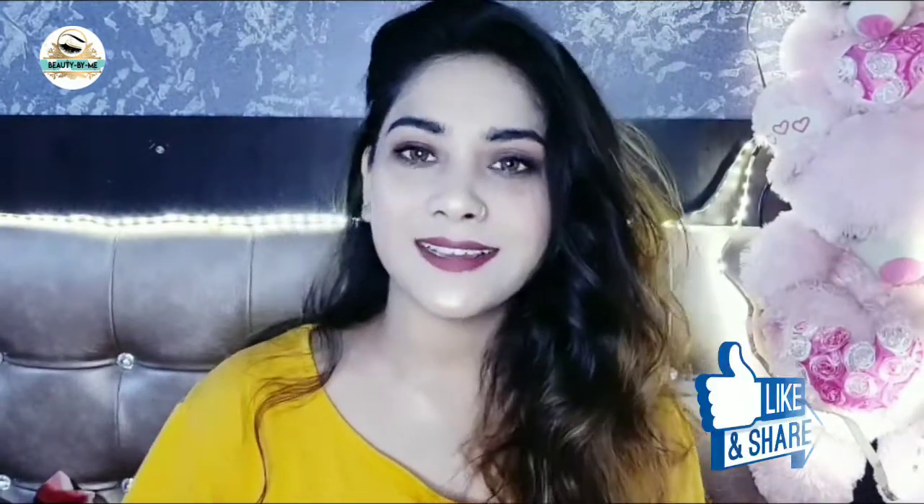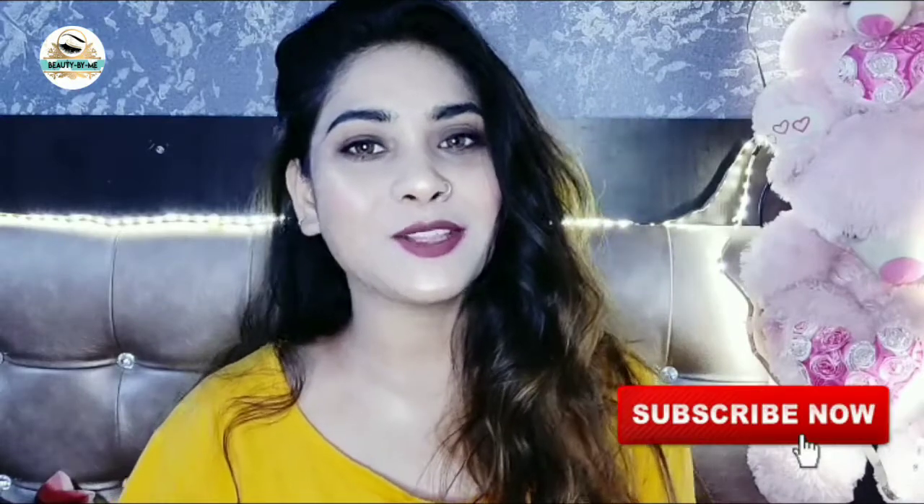So guys, if you found this helpful, please like this video and share it. If you are new to the channel, don't forget to subscribe and tap the bell icon. See you next time — bye-bye, take care, and thank you so much for watching!